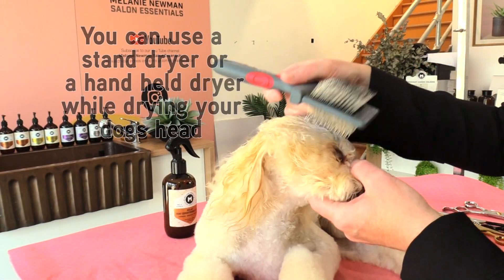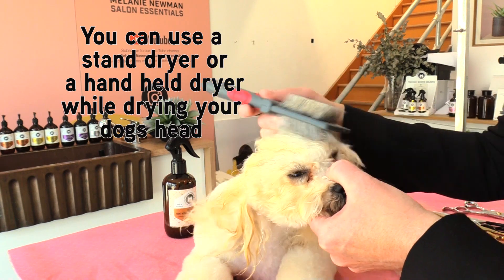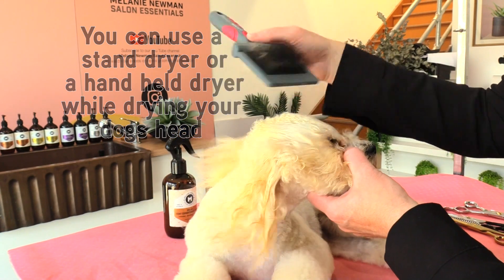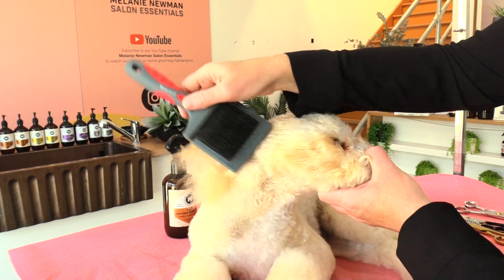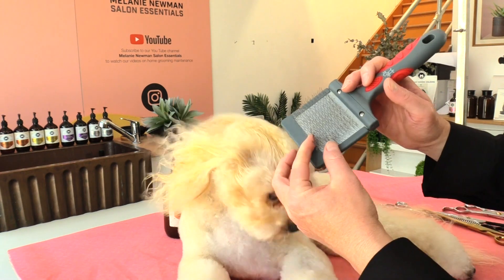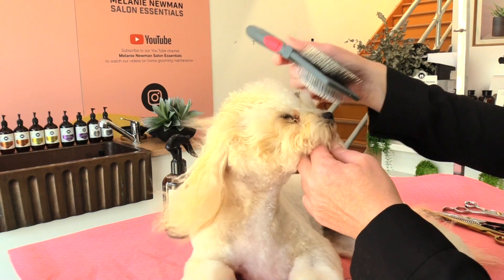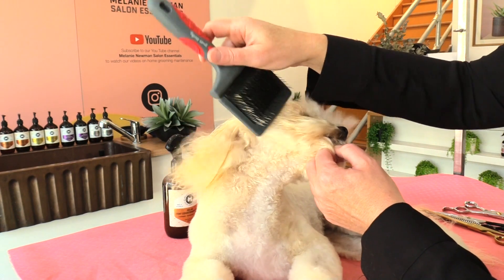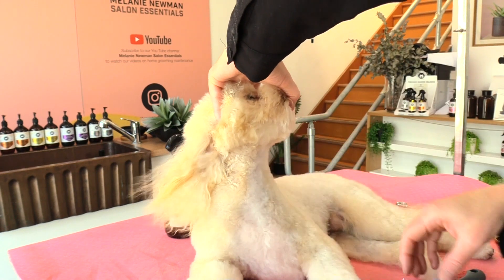Using a slicker to just gently stretch and dry our coat, trying to get that coat as straight as possible and just working through with our slicker. Using the corner of our slicker to gently separate that hair around the muzzle, and making sure we've dried all the coat underneath her jawline.